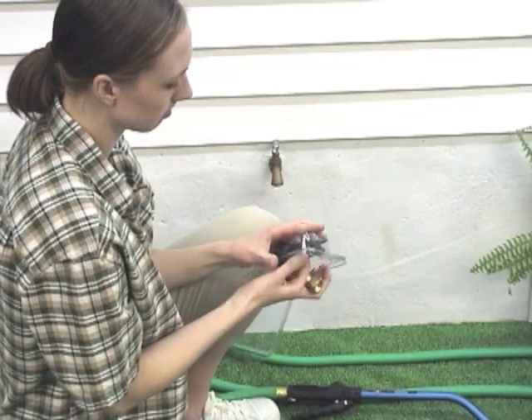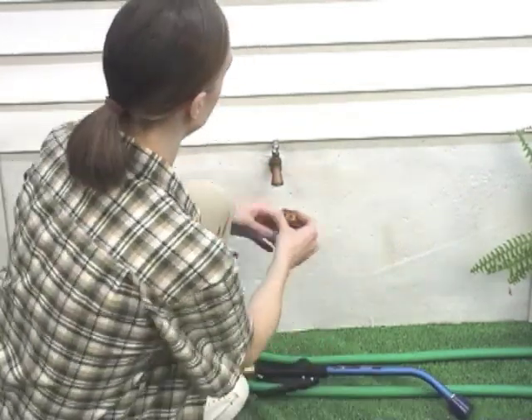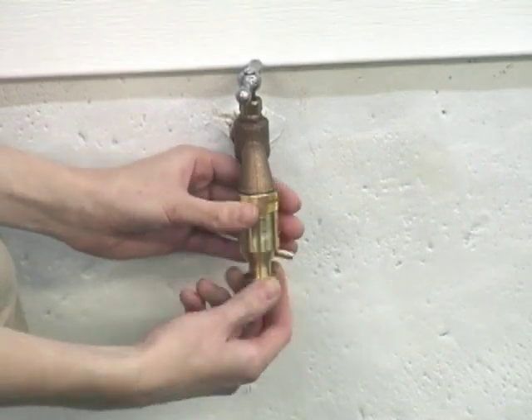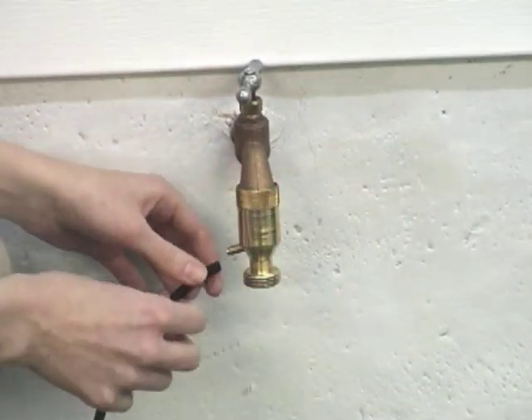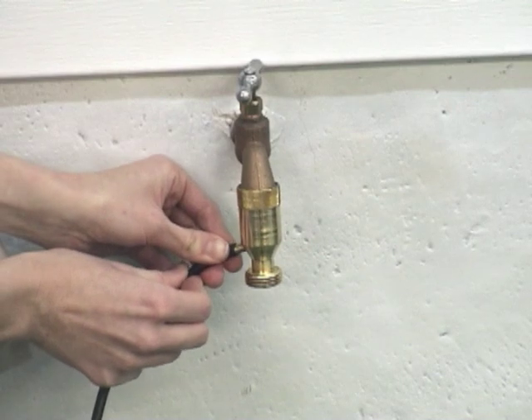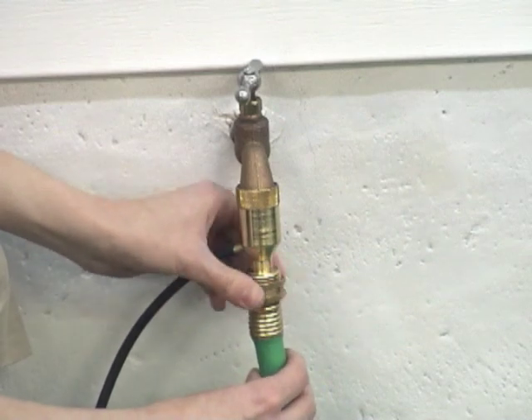Connect your Siphonject directly to an outdoor faucet. Connect your garden hose, no longer than 50 feet, to the Siphonject. A DRAM rain wand or hose end sprinkler nozzle can be attached to the end of the hose. The Siphonject works best with a completely open faucet and hose end nozzle and when no leaks or kinks are in the garden hose.